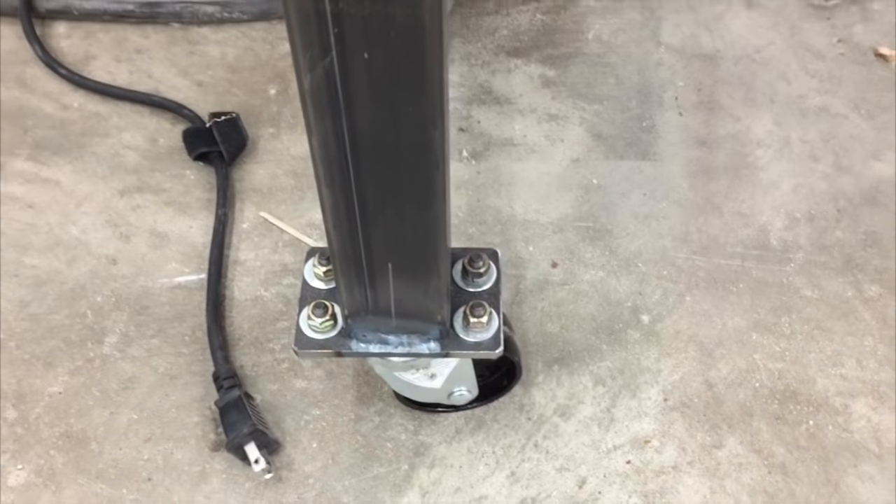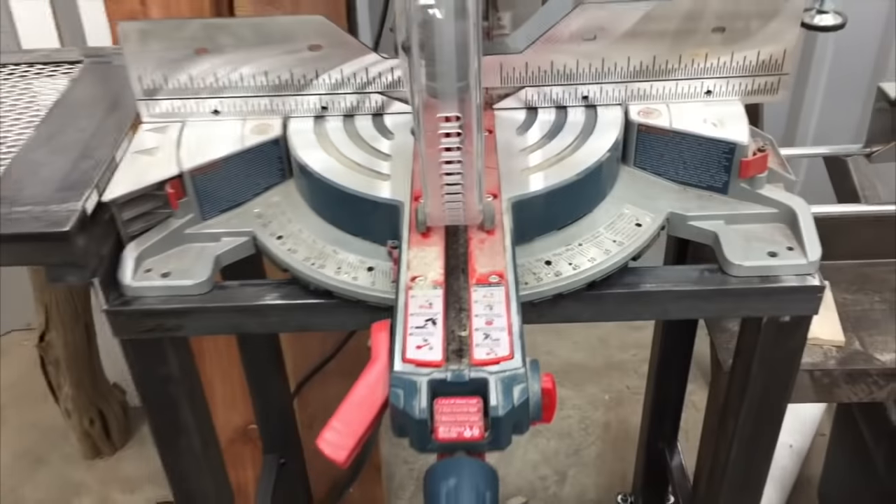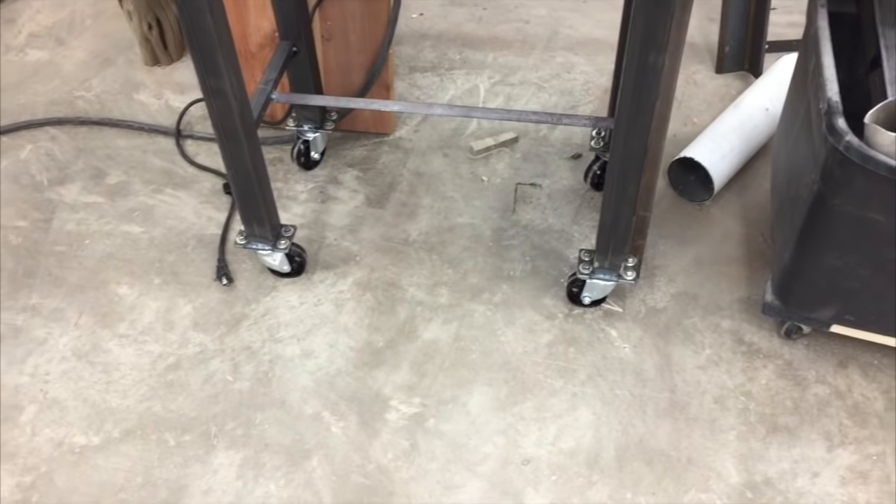We were making those casters for this chop saw station here. You can see that's all finished up, and that was quick work getting 16 holes put in those plates.